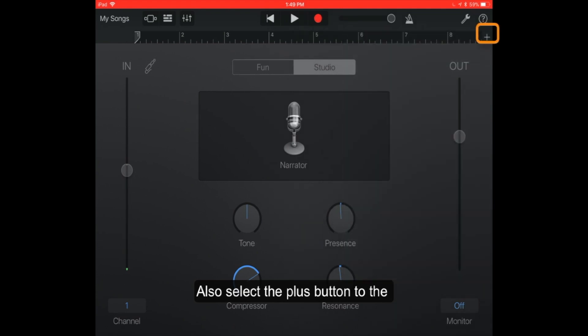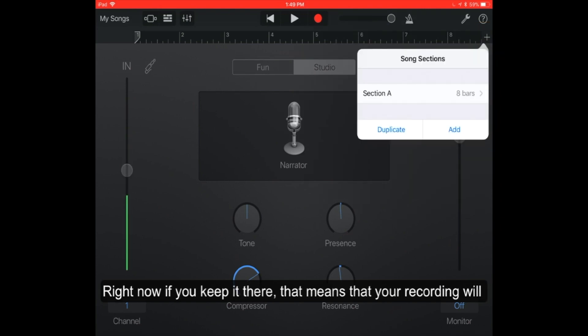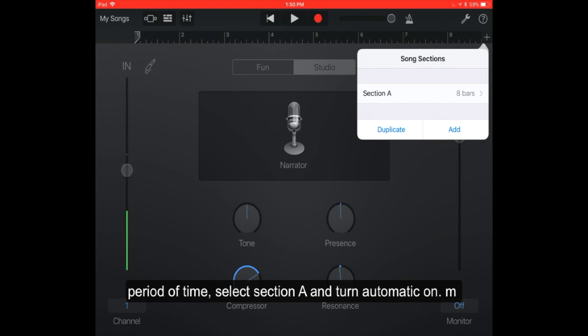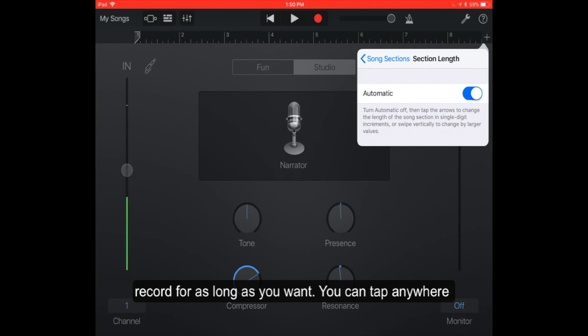Also select the plus button to the far right. We're going to change section A, which is at eight bars right now. If you keep it there, your recording will only be eight bars long or approximately eight seconds. So the best thing to do in order for you to continue recording for a long period of time is select section A and turn automatic on — slide that slider to the right. Now you'll be able to record for as long as you want.